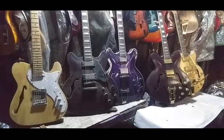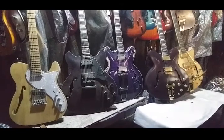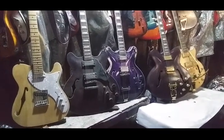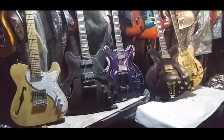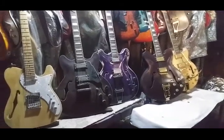Hey everybody, welcome back to part five of my guitar collection. We're moving on in the six strings — moving on to semi-hollow body construction guitars, out of which I've got five.